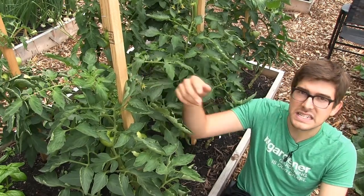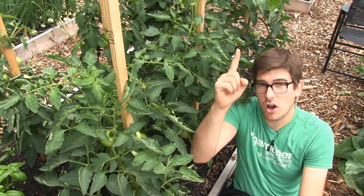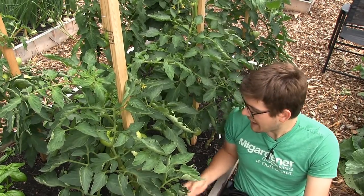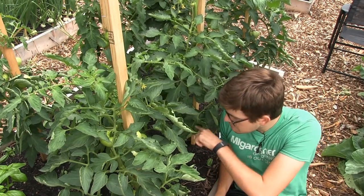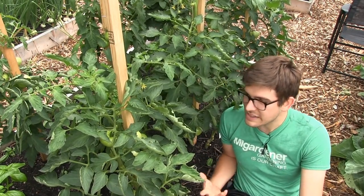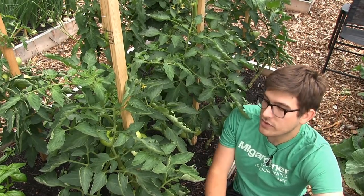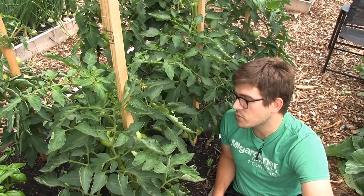Here at the house garden we like indeterminate varieties because we grow with stakes and we single stem our tomatoes to allow them to grow very tall but get very good airflow and produce all season long. We can also plant herbs and other things that don't like as much sun in between the tomato plants, which is why we really like this high-density approach to growing tomatoes.